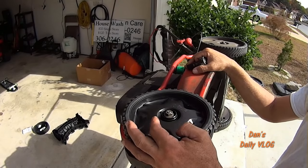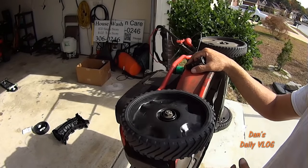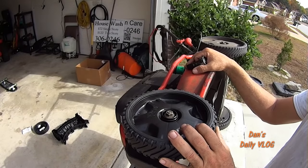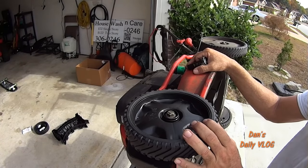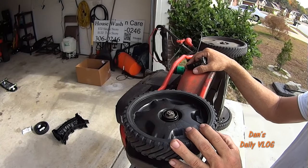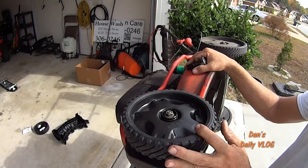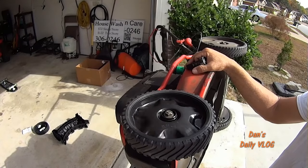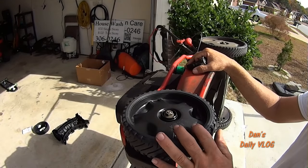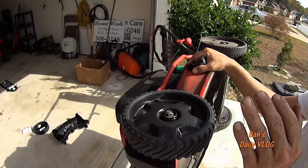I got about 400 yards out of this mower before I started having to do this — replacing the wheel. If you're a homeowner, that's probably about eight years of life out of a wheel. Just something to think about.